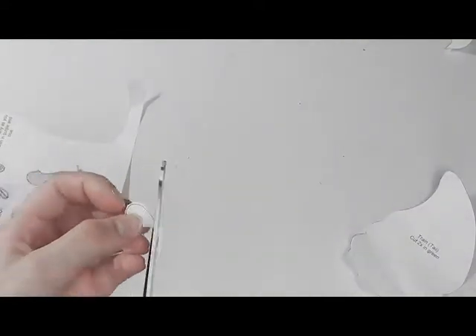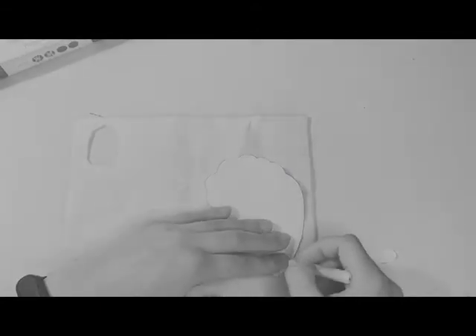Also I got a new ring light, so I was trying to get used to the placing and everything as well, so it's not the best.